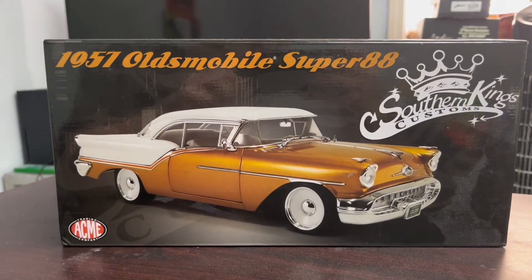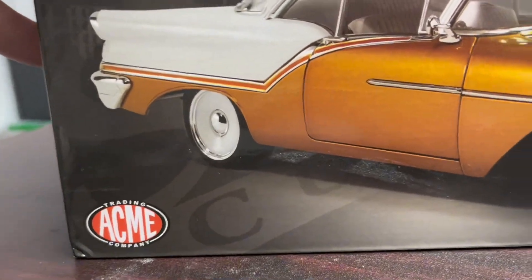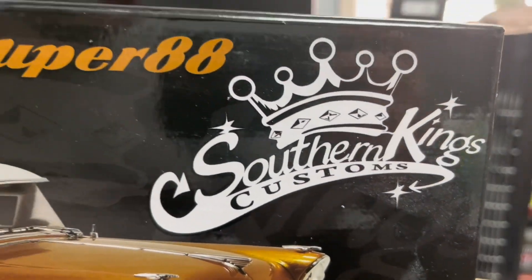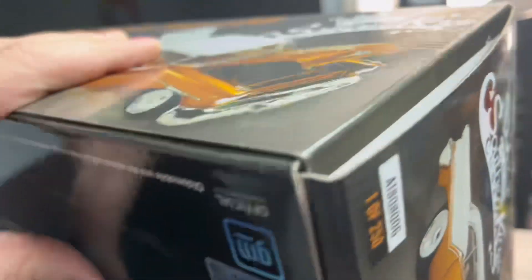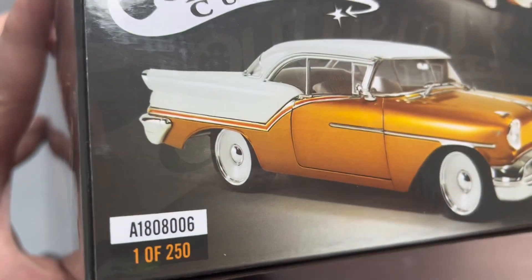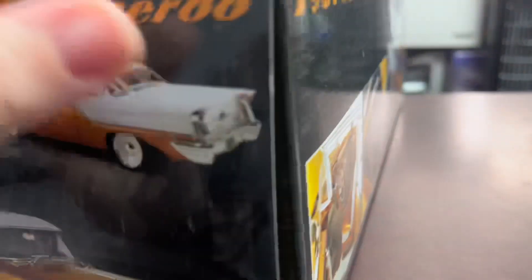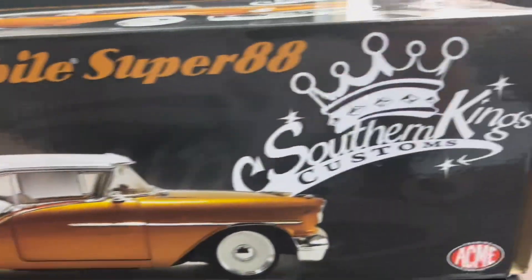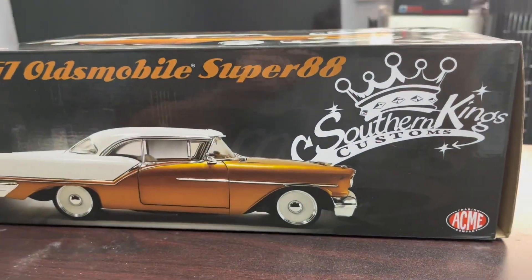Hello, DieCastCollector99 here. You know I love my Acmes. This is a 1957 Oldsmobile Super 88 Southern Custom Kings Edition. Look at this thing. The box says it's only limited to one of 250 pieces, so this is really limited. I'm glad I bought this — I got it around Christmas time when everything was on sale. It's such a good model. Let's get it out of this box and see how beautiful this baby is.